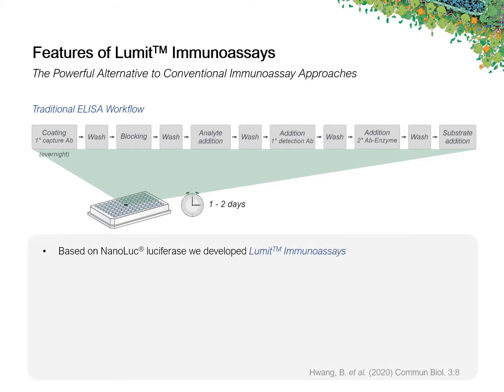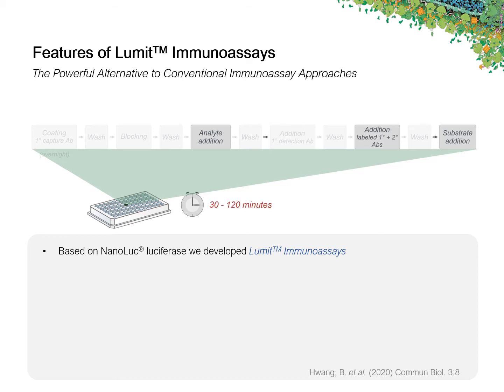By developing the Lumet Immunoassays, we could significantly simplify that procedure by eliminating most of these steps. Because we work in solution, we were able to remove the coating and the blocking steps. Furthermore, we got rid of all the washing steps. And finally, we combined the two separate antibody addition steps into a single addition of an antibody mixture.